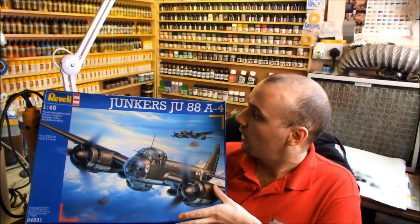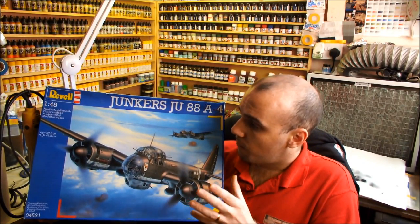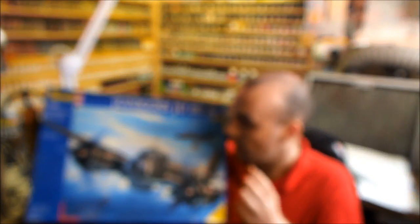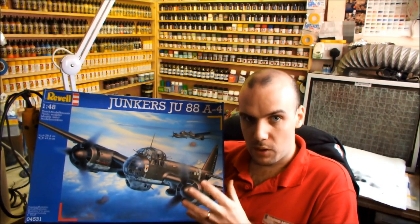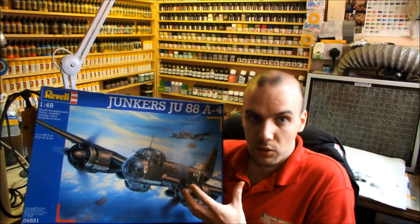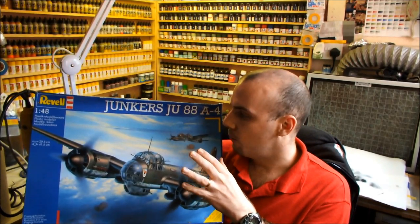This next step-by-step video build is going to be Revell's Junker JU88A4 in 1:48 scale. We're talking around 30 centimetres from wingtip to wingtip and about 41 to 42 centimetres from nose to tail, so it's a pretty big model — a nice focal point in any display case. And as I've said, we can really do some nice weathering with this kit because it's a World War II bomber and they do get pretty dirty.